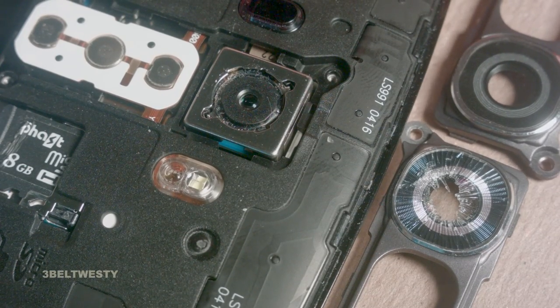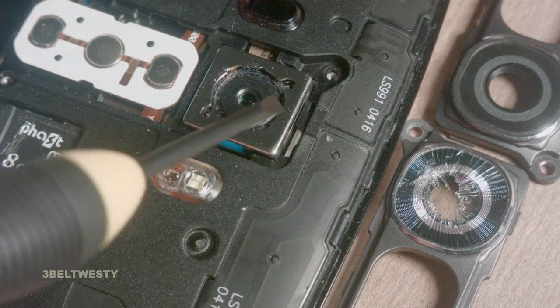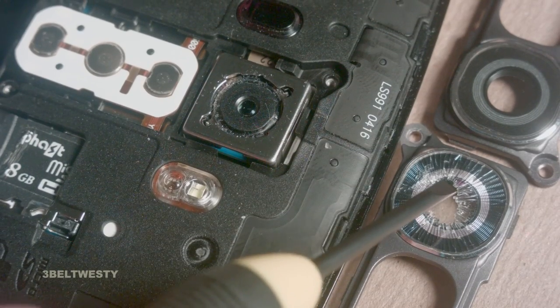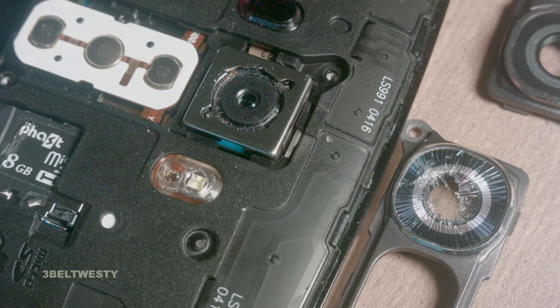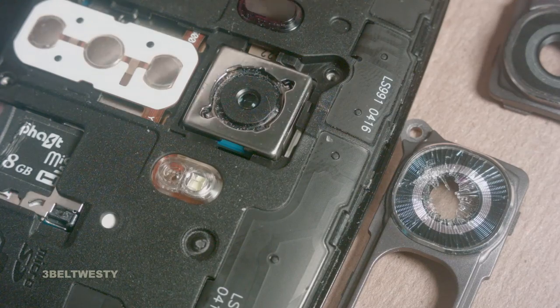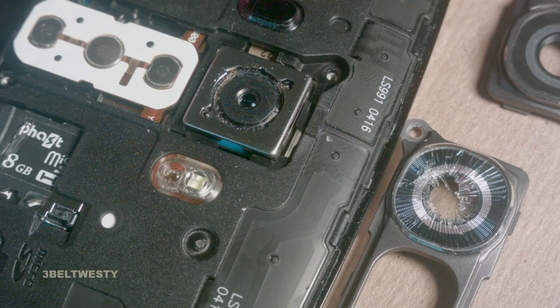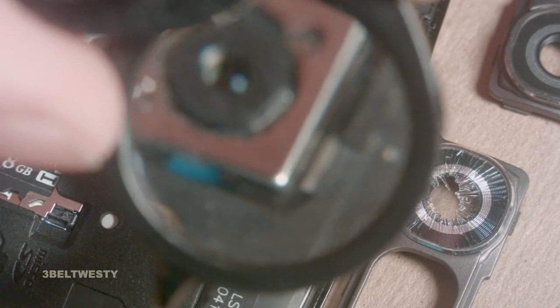If you go a couple weeks with this being broken you end up getting crap on the lens. So this protector thing of course covers the lens — I'm just showing a zoom dip shot of what it looks like. That's the focus motor. I actually took a q-tip and went in there with some cleaning fluid and very gingerly just barely got some of the crap out that was up underneath on the lens.